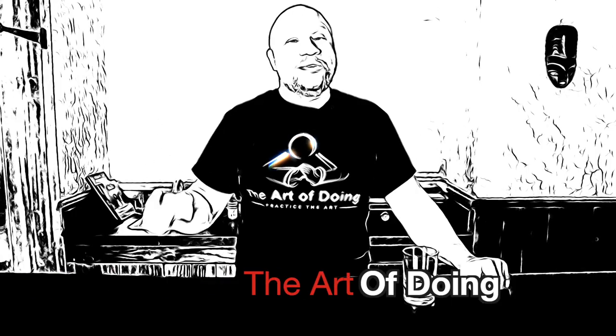Welcome back my fellow artists and doers. My name is Ben Jackson and this is The Art of Doing. Today I want to be talking about one of my favorite drinks, scotch — how it's made, the different regions and the different tastes. We've got a lot of material to go over, and in the follow-up video I'm going to show you what I have in my scotch collection.